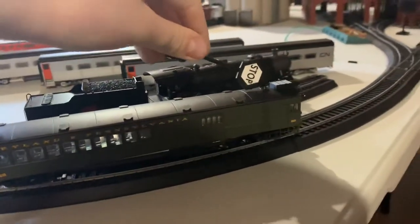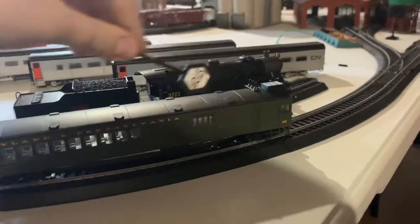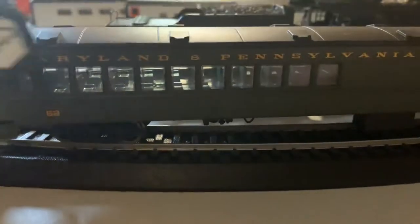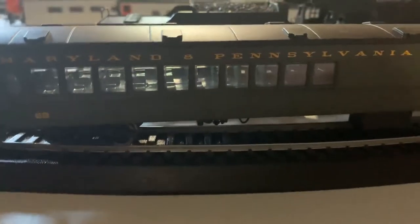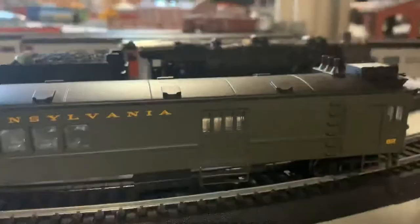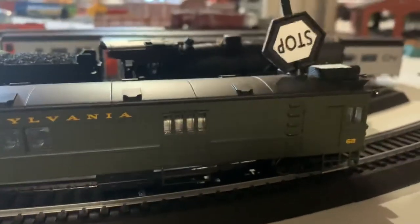You guys will see here we have the stacks — these things that hold the roof up. If you can see inside, we have actual seats inside. This one is actually lidded over here, including on that car, which I'll show you more details about later. So we have the stack.